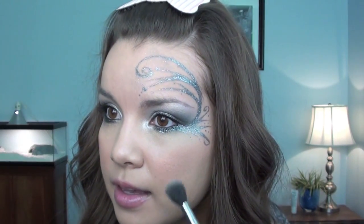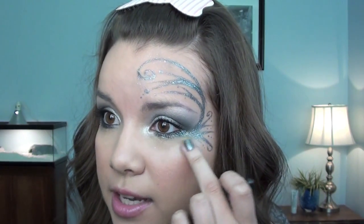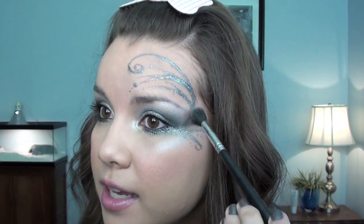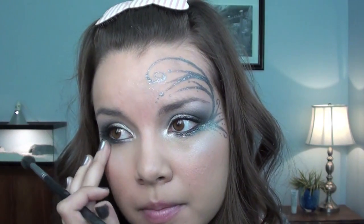Now for a highlight. I'm going to take my CoverGirl Shimmering Sands Trio and use this shimmery light pink color with my Sigma SS224 brush. I'm just going to sweep this right here on my cheekbones and blend it in, just kind of going over the eyeliner — it's not going to hurt the eyeliner at all. And then I'm going to take a little bit and bring it straight down my nose, and then take a little bit with my finger and put it right here above my Cupid's bow.